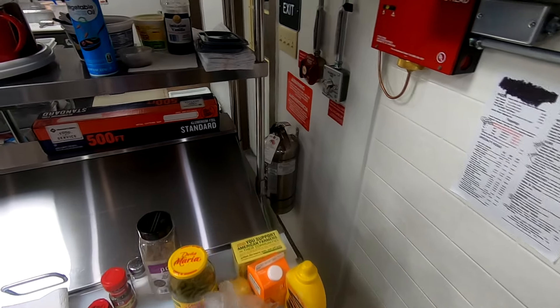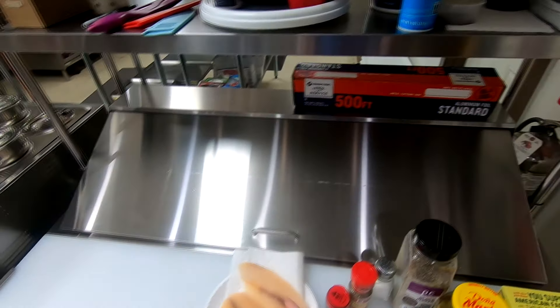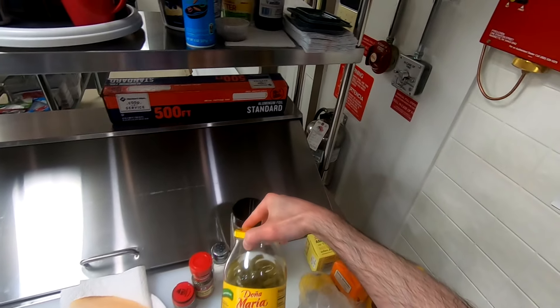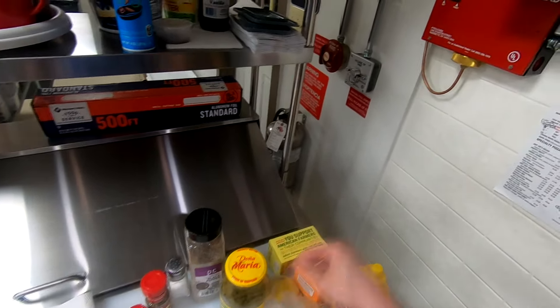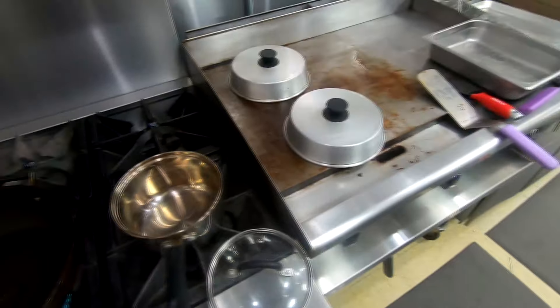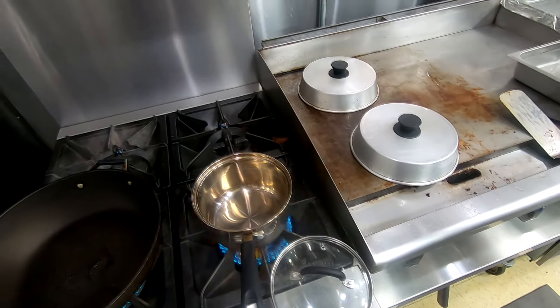Hello everyone, today we're gonna be making a fish pizza. I got two pieces of tilapia and some haddock, some cactus which I'm gonna put on there, and a little bit of broccoli too. I'm gonna make a heavy cream lemon butter base. I got some butter melting and some oil in the pan because I'm gonna pan sear the fish — or actually, my mother's going to do it.